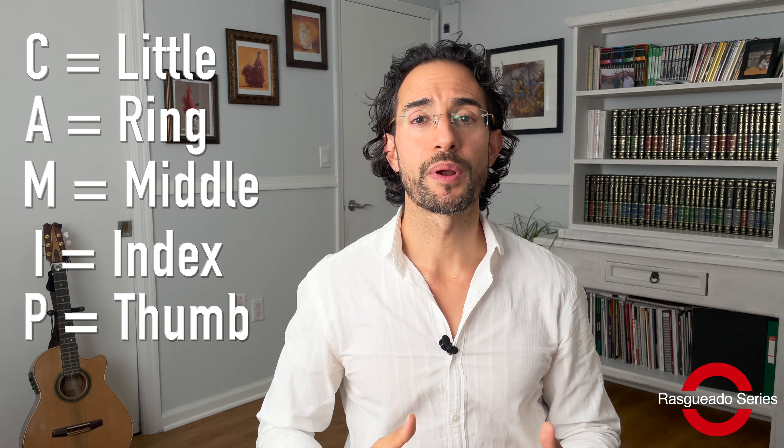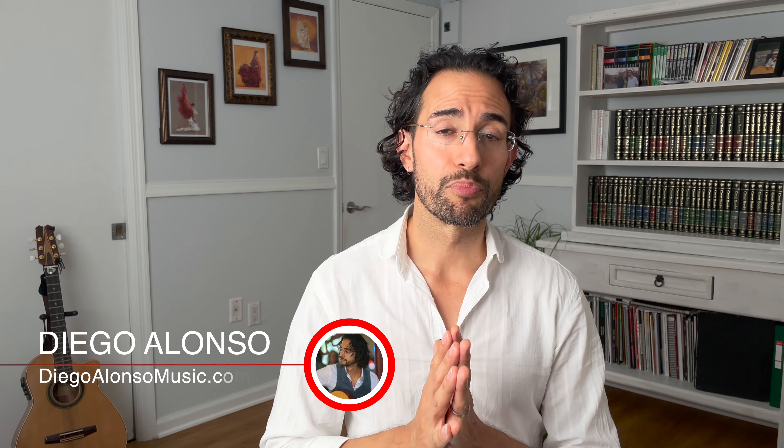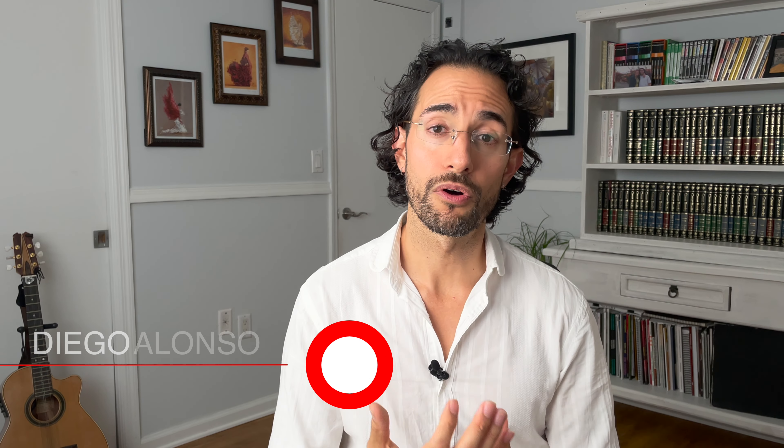The five-finger rasqueado, or the C-A-M-I-P rasqueado, is probably the most unique rasqueado in flamenco guitar. I'm not sure if it's used in classical — I haven't heard any examples of that — but definitely in flamenco it's used quite a bit. It's very nuanced, so if applied wrong it can sound really bad and make you sound like a beginner. I'm Diego Alonso from DiegoAlonsoMusic.com and today I'm going to break down the five-finger rasqueado, show you exactly how it's applied, all the tricks to get it to sound good, and some exercises as well.